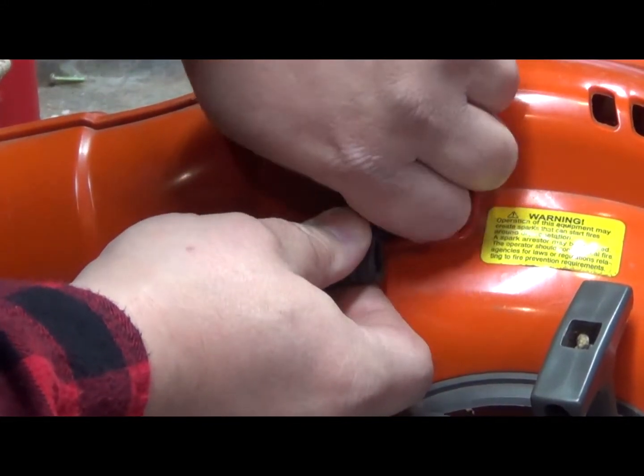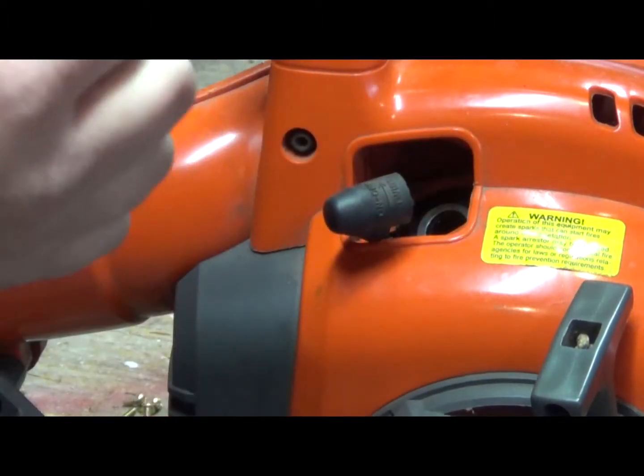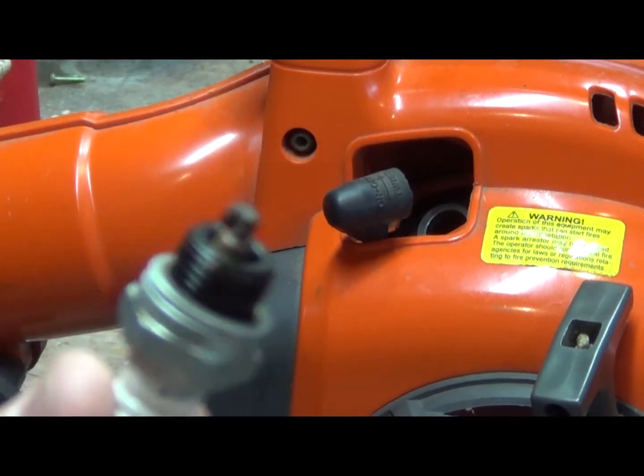We are taking the spark plug out. Now this will be the best time to change it. Inspect it to make sure that there's nothing wrong with it. This one looks a little dark so I might just clean it up with a wire brush.